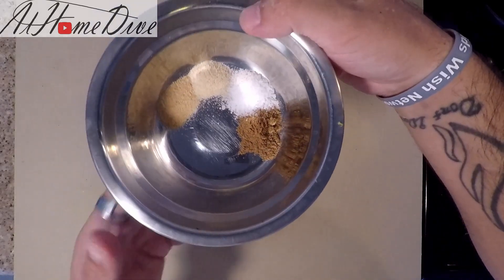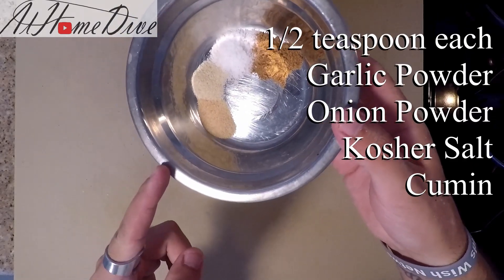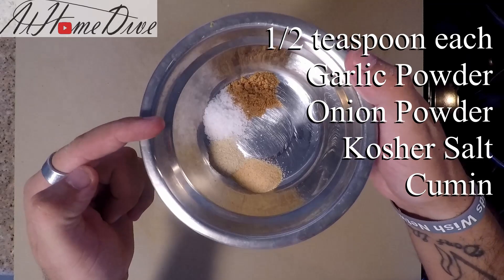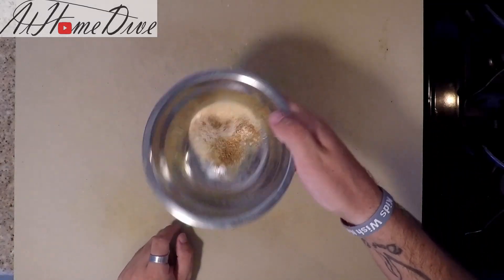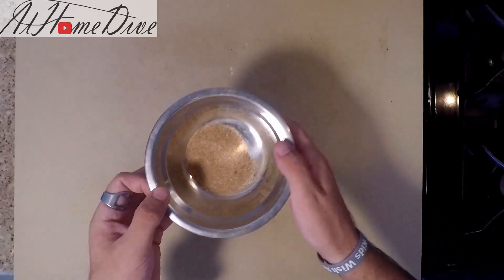Next is making the spice blend for the seared fish tacos. We're going to have equal parts — which is one half teaspoon each — of garlic powder, onion powder, kosher salt, and cumin. We're simply just going to mix these together well. There's no real reason to do much more than that. We're going to set these aside.